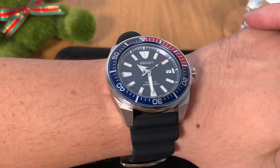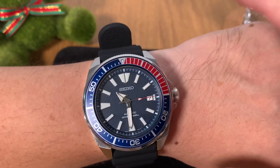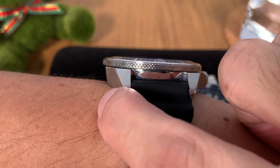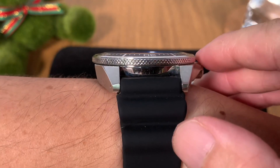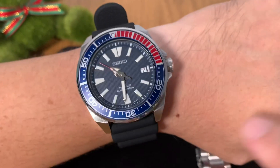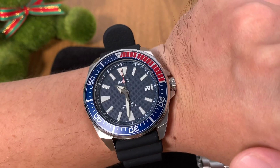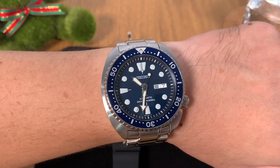Here you can see the Seiko Samurai on my wrist. It is slightly on the bigger side but very manageable because there isn't much lug overhang. However, if you take a look at the side profile, you'll see immediately that this is more or less a slab-side design — almost perpendicular — and it doesn't hide the bulk at all. You know for sure this is a bulky watch. The crown is at the three o'clock position, so if you wear your watch low near your hand, you might get a bit of rubbing against the back of your hand.